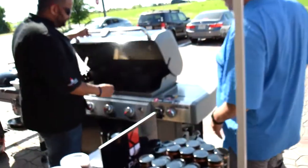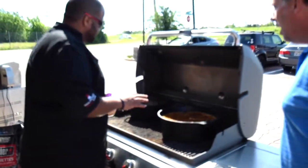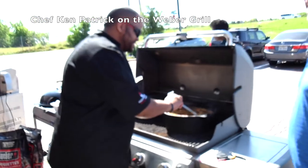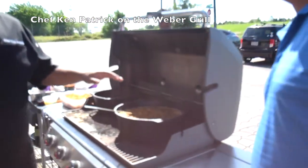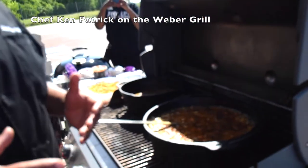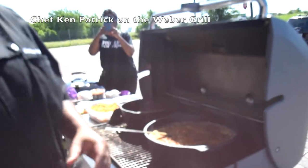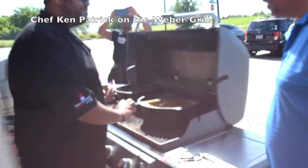Here we have smoked chicken tortilla soup. What I did was cast iron all the way. I smoked the chicken, pulled it, and made my tortilla soup with smoked chicken — really delicious. I'll have you try some in a minute.